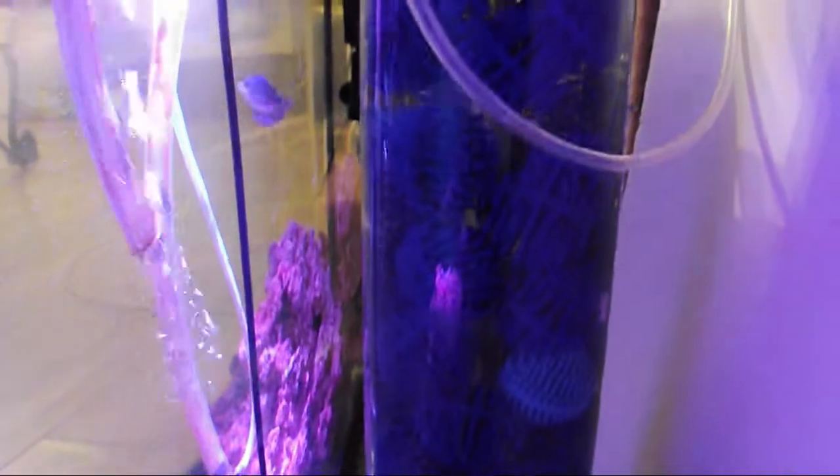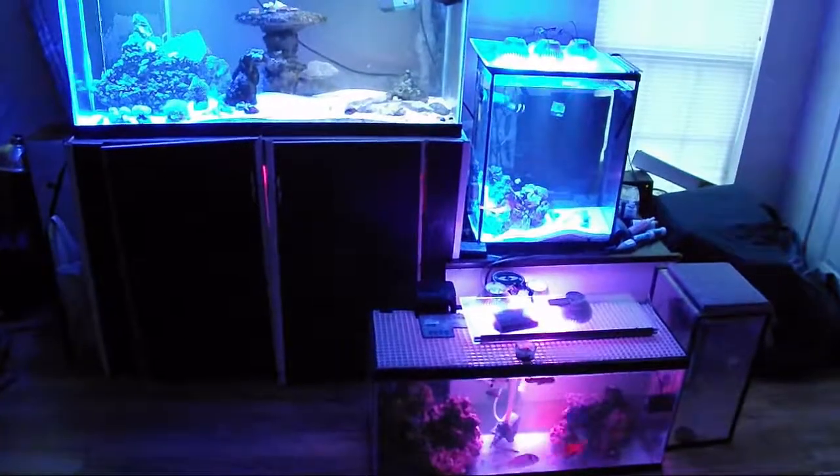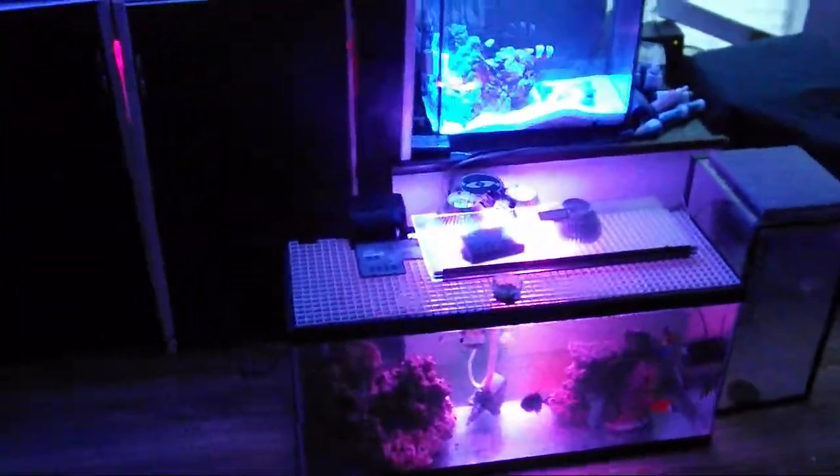Hey, what's up guys, it's Johan and in this video I'll be doing a build of a bioball reactor. I need a bit of a work area so let's head to the office and get this build started.